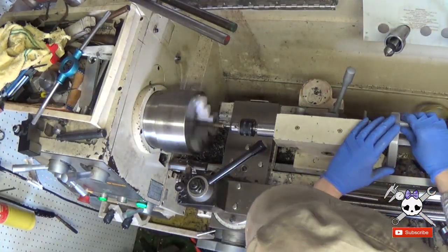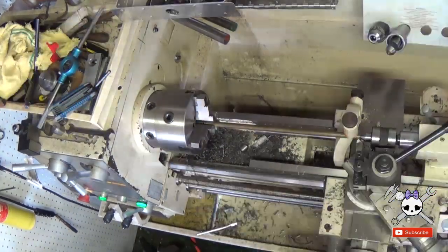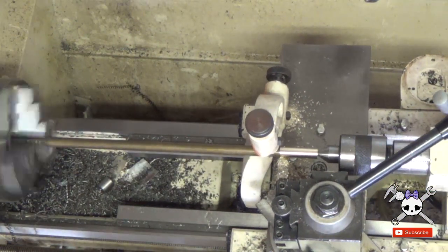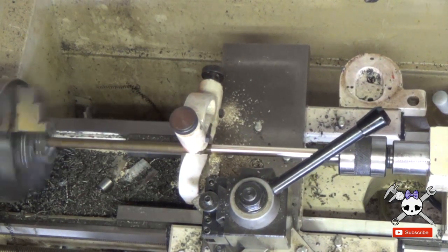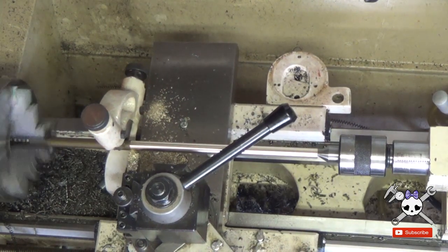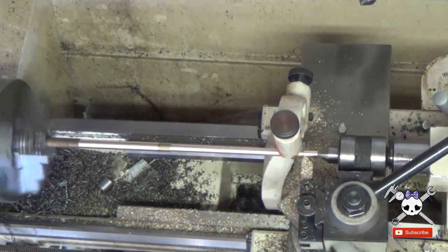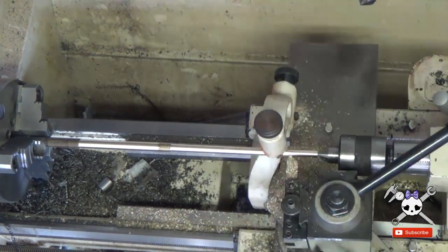A piece of brass rod is faced off and center drilled, then turned to size. One problem with this setup is that I'm going to have to push the cutter through the barrel instead of pull it through, because I don't have access to the back of a short barrel. On a rifle barrel this wouldn't be a problem. Because of this, I machined a step in the brass rod, which will basically give me a carriage stop.